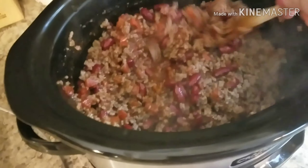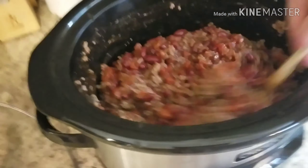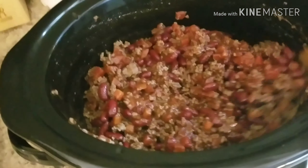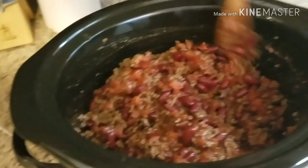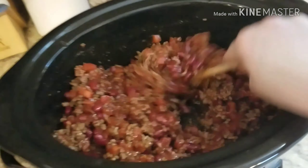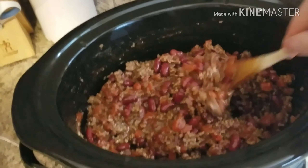My husband has an errand to run right after work, so it'll be nice to have some dinner ready for him. McCormick is always really good quality, so I'm not going to add anything else. When I get home I'll just chop up a white onion and get out some shredded cheese and sour cream. And maybe I'll make my famous cornbread muffins that have a secret ingredient in them if we have enough time.